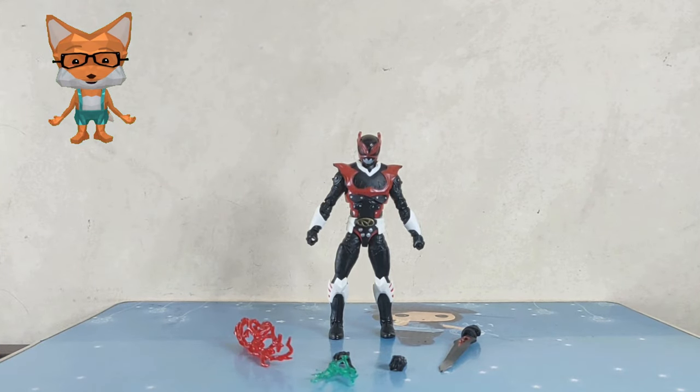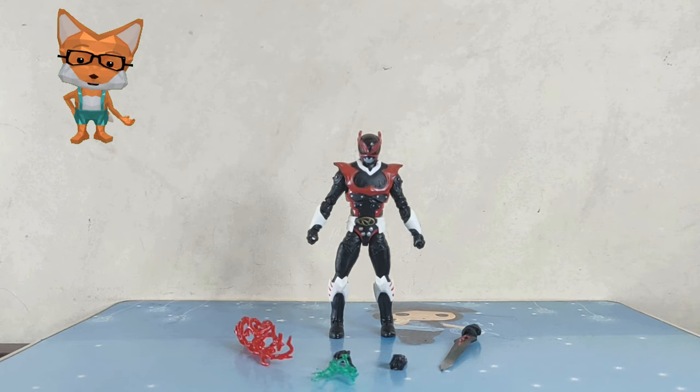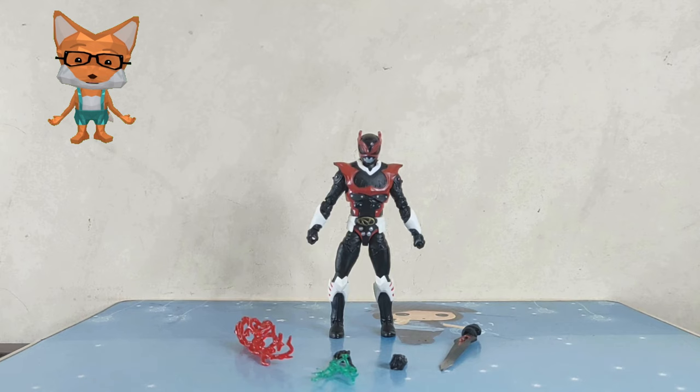Let's begin with Psycho Red. Wow, he has effect parts, interchangeable hands, and a sword. Psycho Red, as the leader of the Psycho Rangers, was indeed portrayed as the most powerful, evil, and violent member of the team. His primary goal was to defeat the Red Space Ranger, Andros, and the other Space Rangers. The Psycho Rangers were known for their ruthlessness and single-minded determination to destroy their Power Ranger counterparts.